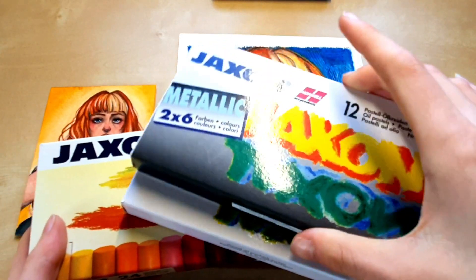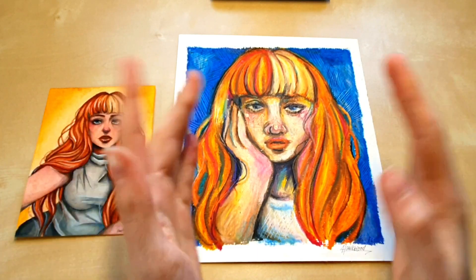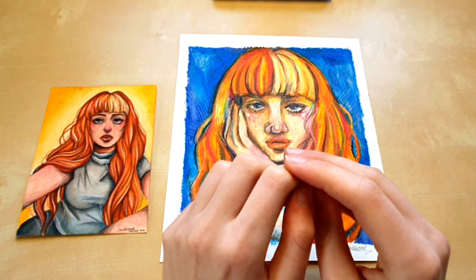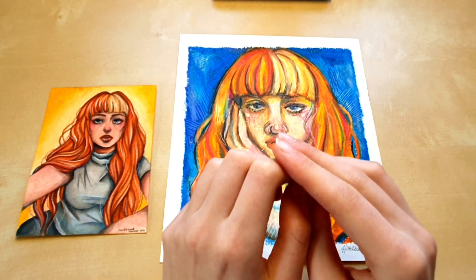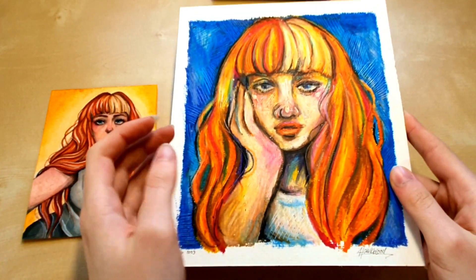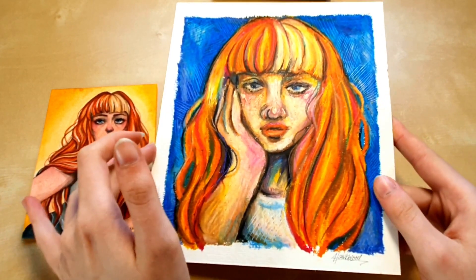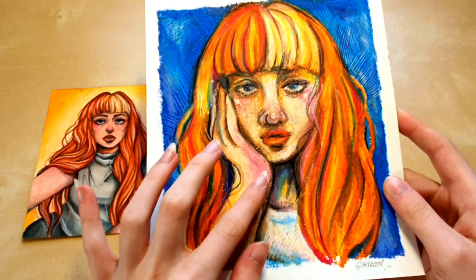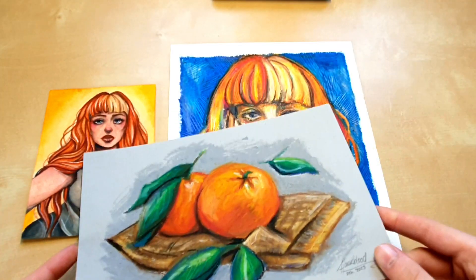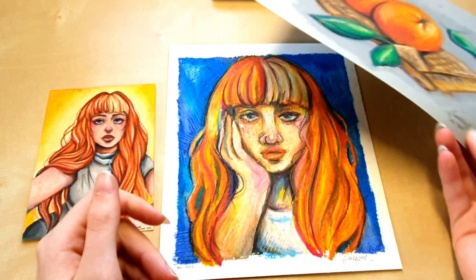I think I will donate these, especially the metallic and neon colors — if I donate them to an elementary school or kindergarten, children love metallic and neon colors. I don't really think they have even student quality. They're vibrant, but as far as I know oil pastels should be able to layer better, even though this might be my problem. It was a fun experiment.